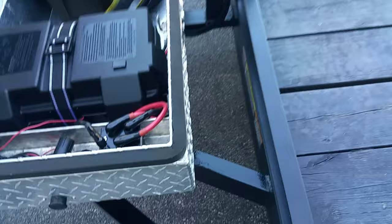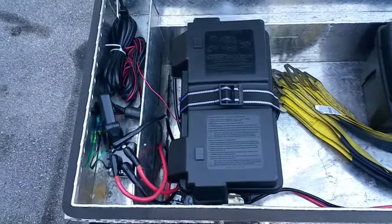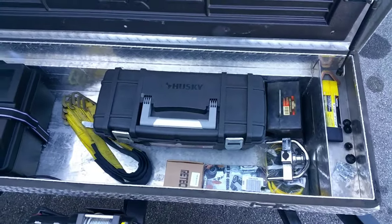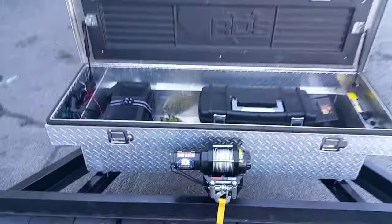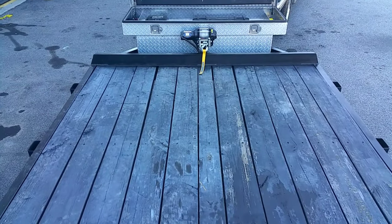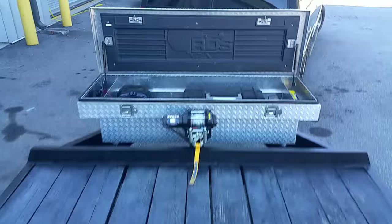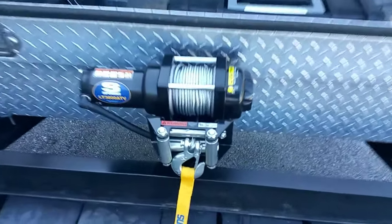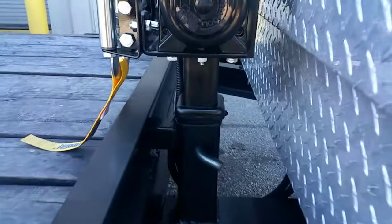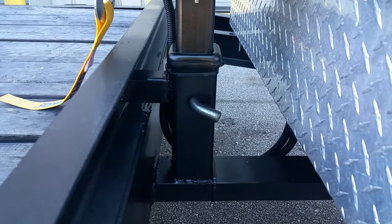Got our battery, solenoid and everything hooked in. Got all my towing supplies. It's only a 3,000 pound winch for now — got a good deal on it. There's the receiver tube again.